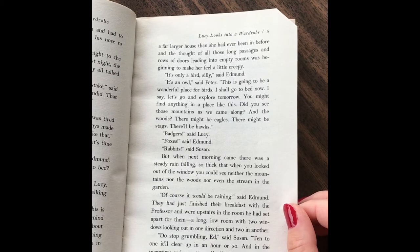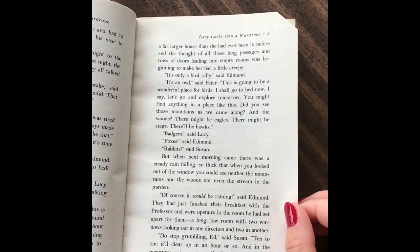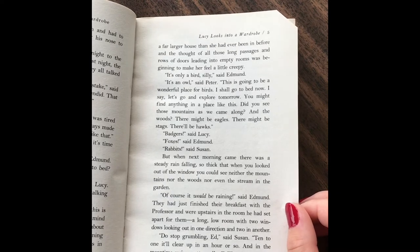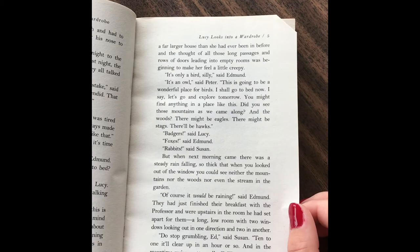"You might find anything in a place like this. Did you see those mountains as we came along? And the woods? There might be eagles. There might be stags. There might be hawks." "Badgers," said Lucy. "Foxes," said Edmund. "Rabbits," said Susan. But when the next morning came, there was a steady rain falling, so thick that when you looked out the window, you could see neither mountains, nor the woods, nor the stream in the garden.